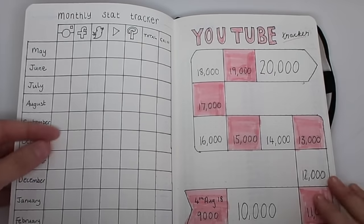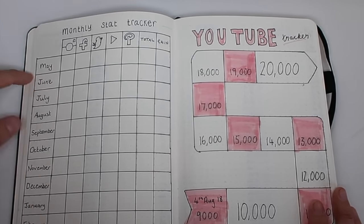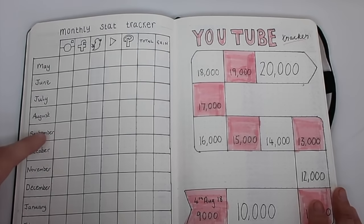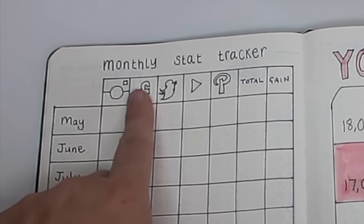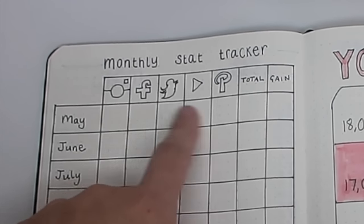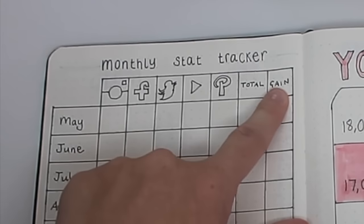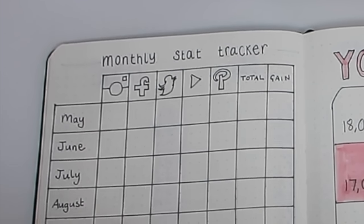Next up I have my monthly stat tracker — I haven't filled it in yet. I've started it from May so I can see my progress up to now and then have some space for the year ahead. I've done logos for Instagram, Facebook, Twitter, YouTube, and Pinterest, then a total of my overall followers across all platforms, and then a box for 'gain' so I can see how much I've gained overall from month to month.